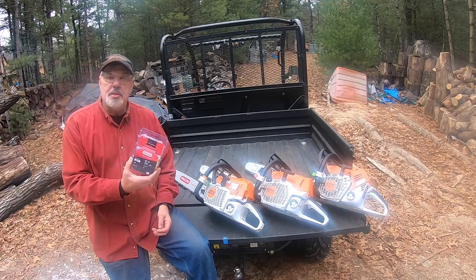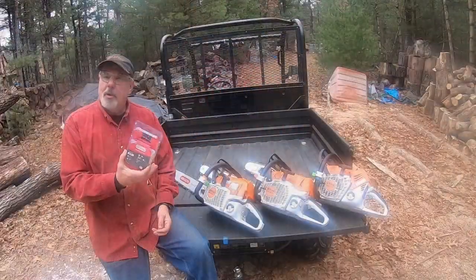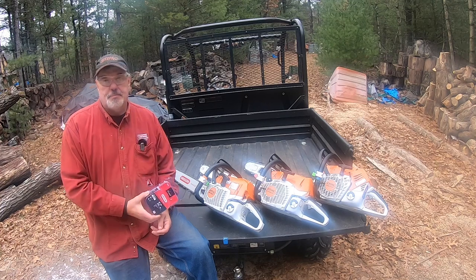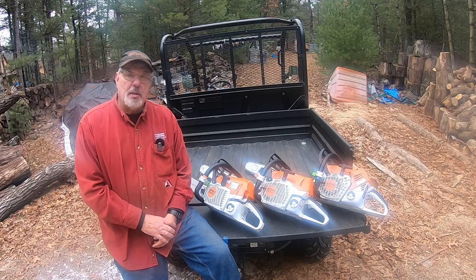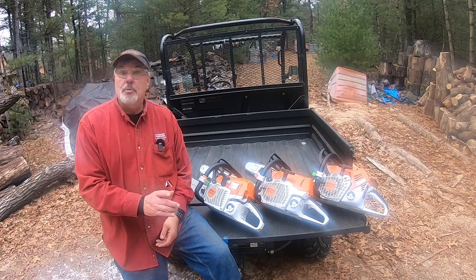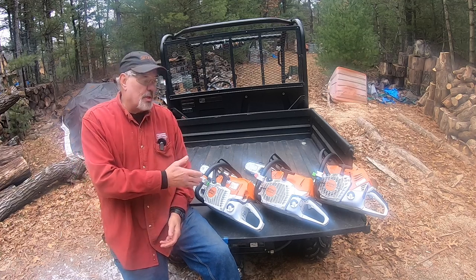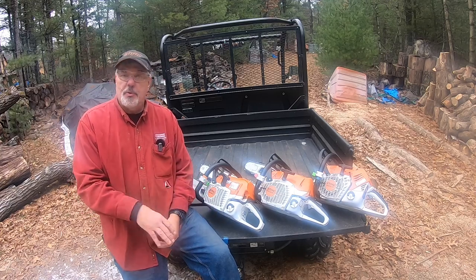By the way, I switched to the B84 power cut chain. I bought a ton of these at the logging show and they cut awesome. For me at 6'2", I love the 24-inch bars, so all my saws have the 24-inch bar and chain on them. That way I can interchange in case I have a problem in the field, and I only have to carry one set of replacement parts. I keep it all uniform.